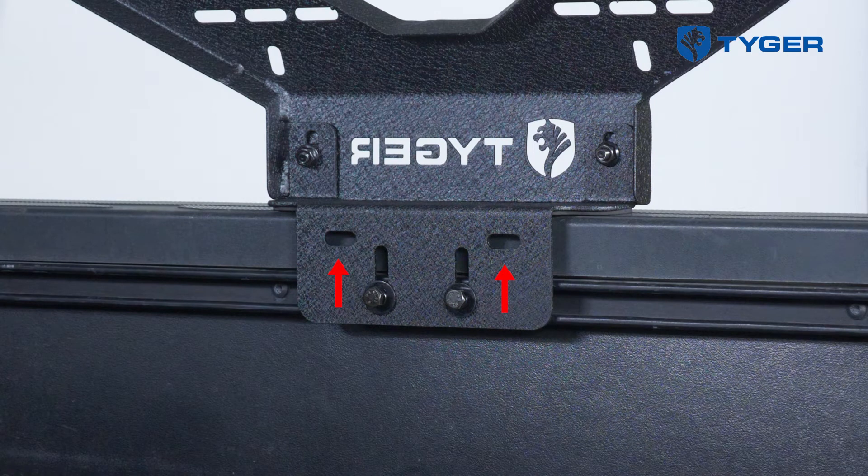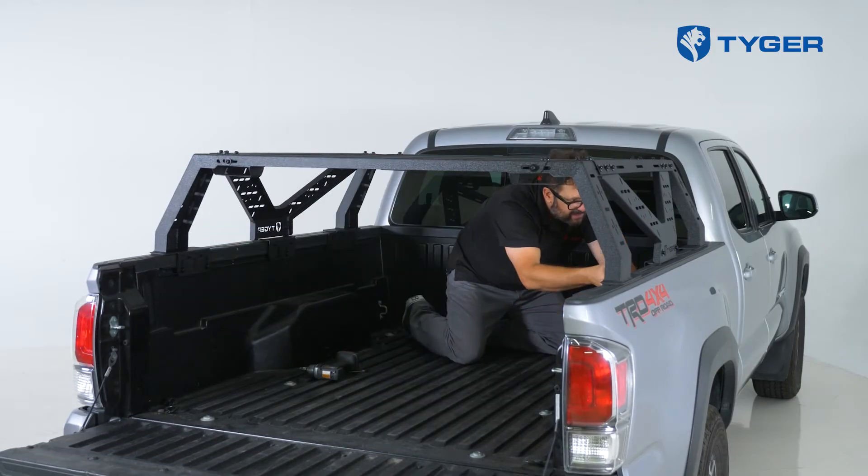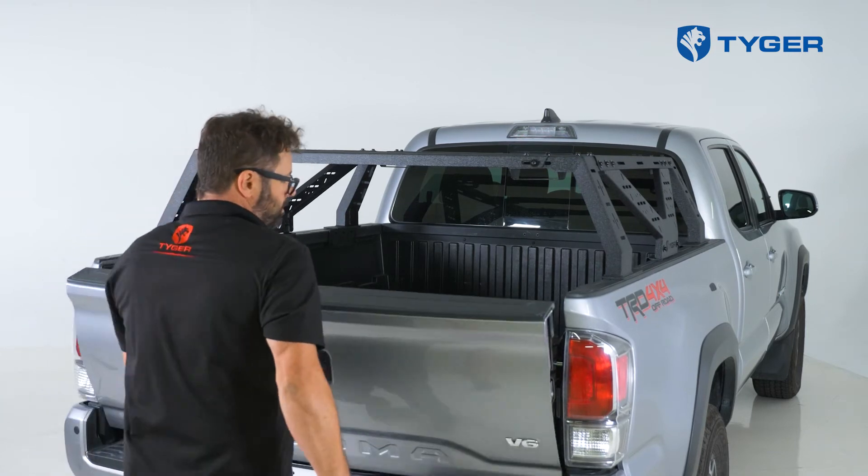These are available if you wish to drill into the railing and install the remaining hardware. This is completely optional and it does not affect the load capacity of the rack. Before you finish, make final adjustments to each connection, and when you're happy, tighten all the bolts and then you're done.